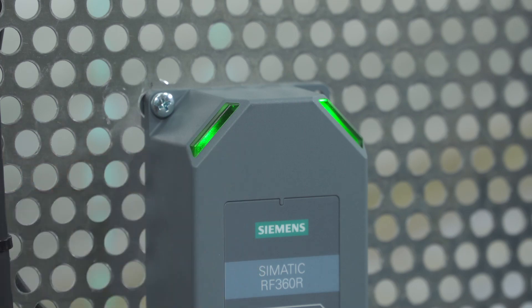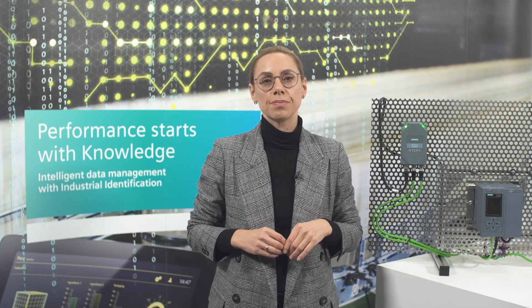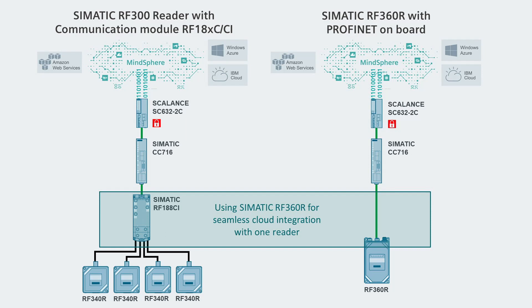The RF360R can be used universally in PROFINET applications and achieves a working distance of up to 150 mm. Proven setup and diagnostic options can be easily used thanks to the power LEDs that are clearly visible from all sides.